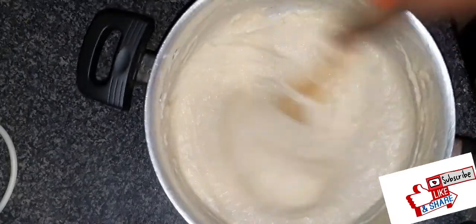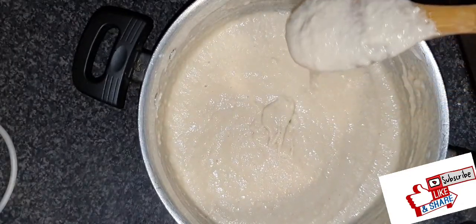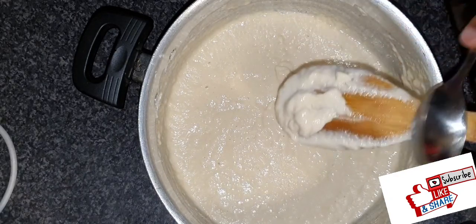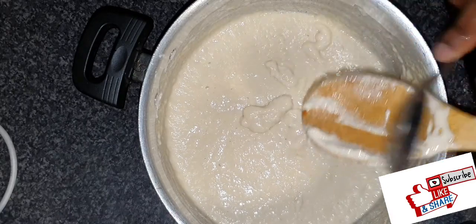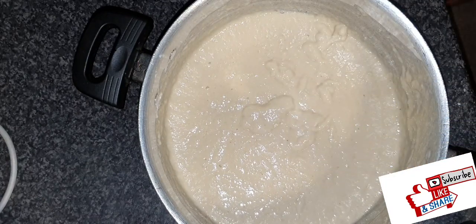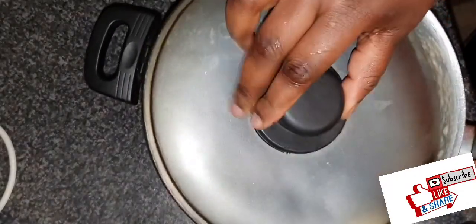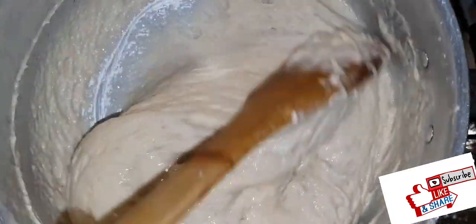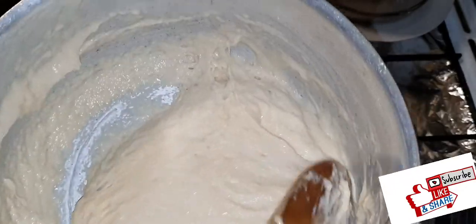I'll mix it together and make sure there are no lumps, then I'll set this aside to rise for about an hour. Puff puff is honestly the easiest thing to make — just mix everything together, add water, set aside, and start frying. Make sure you keep it in a warm place; you can put it in your microwave without turning it on. As you can see, it has risen and looks fluffier now.